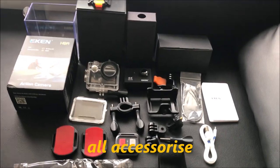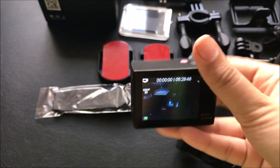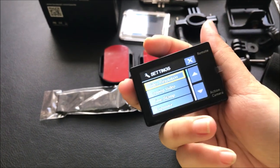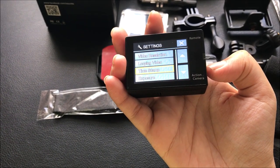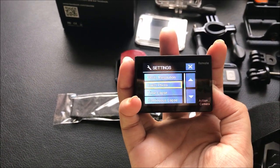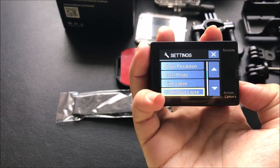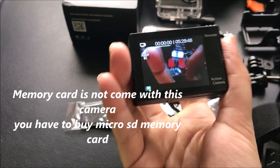When you press the power button and turn on the camera, you can see the settings and ratings. You can see the video resolution option and the video album and photo options in the menu.